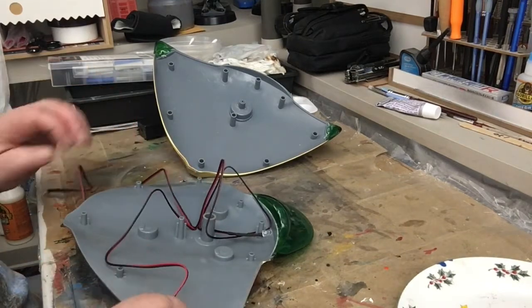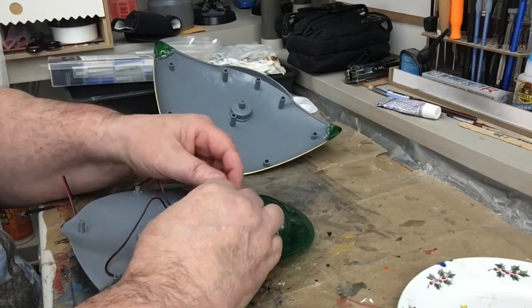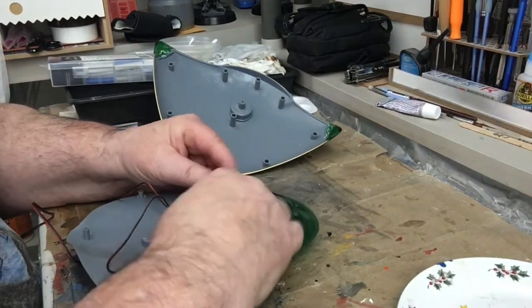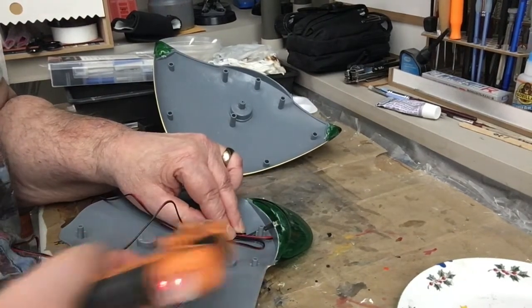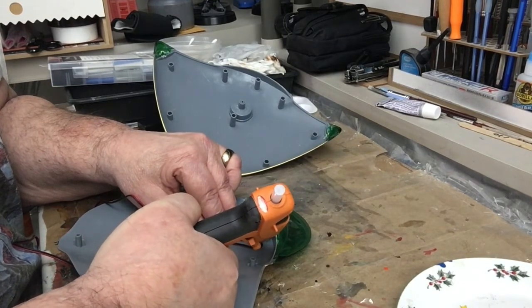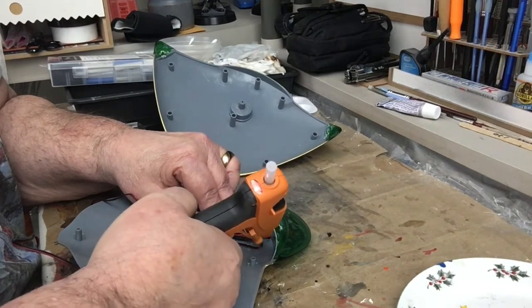I could have cut them shorter — that's something you could do. But what I did here is I folded them all up and I'm going to shoot some hot glue here and just glue them down.